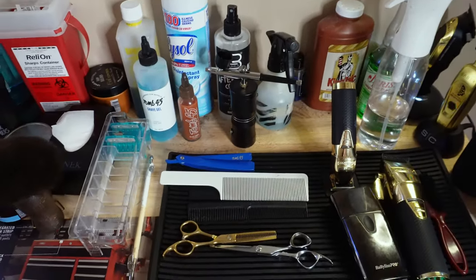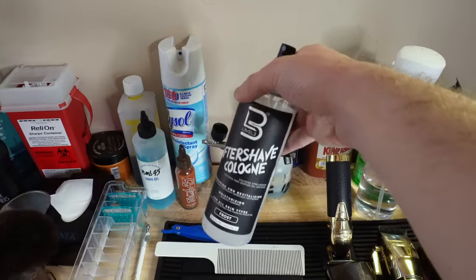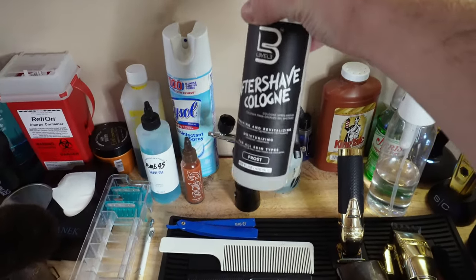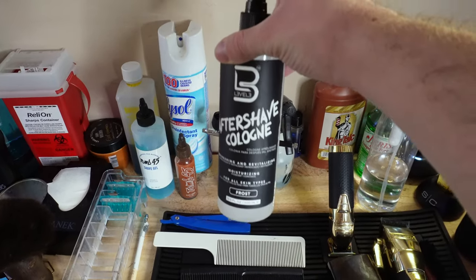My next thing is this Level 3 aftershave cologne. Level 3, if you're seeing this, y'all should go ahead and sponsor me — but this stuff is amazing. All my clients love this; I've actually bought some to give to my clients because they love it so much.